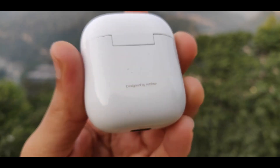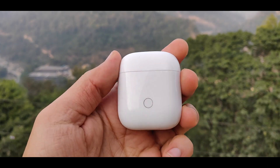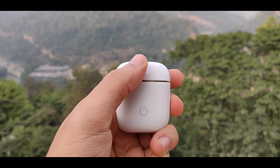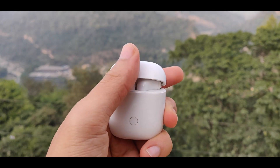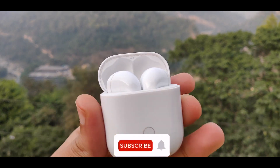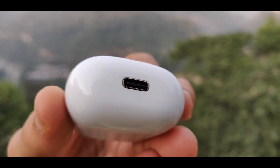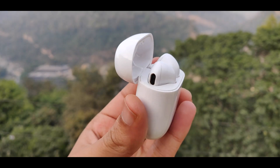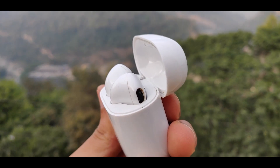First, let's talk about the design. Here you can see the overall design — it gives a very premium look. There is a button for pairing and a Type-C port where you can charge directly. The overall build quality is good and it also has a premium feel.